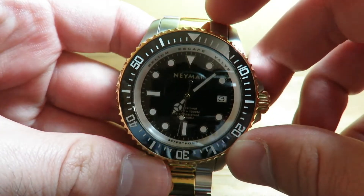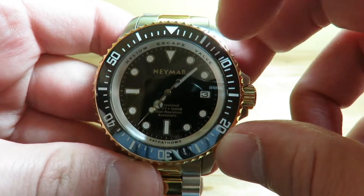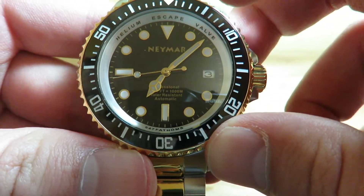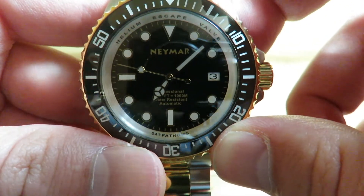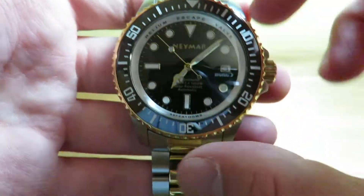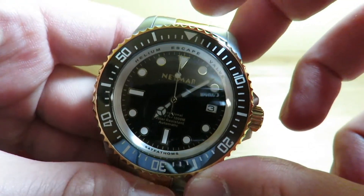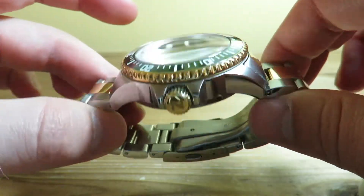The Namar logo is printed below the 12 o'clock position. We have the standard Mercedes hand. It does say 'Professional, 1000 Meters Water Resistant, Automatic' on the dial, and on the bottom it says '547 Fathoms,' which is cool. The bezel rotation lines up perfectly, which is great to see at this $280 price point.